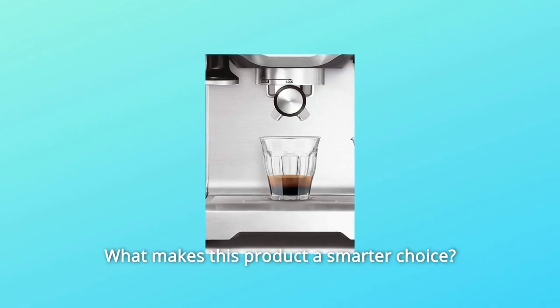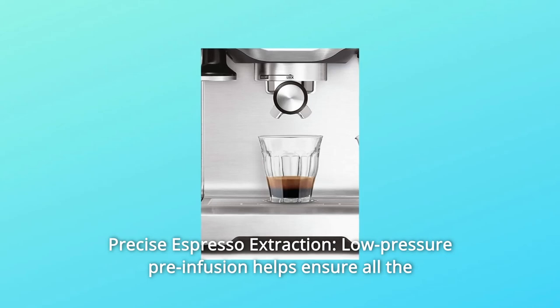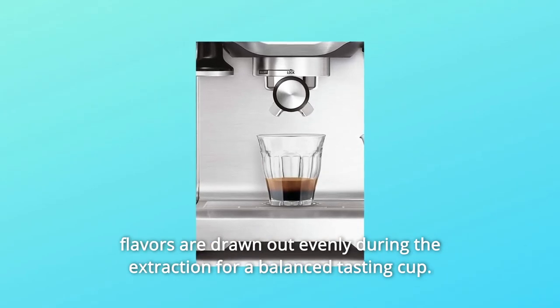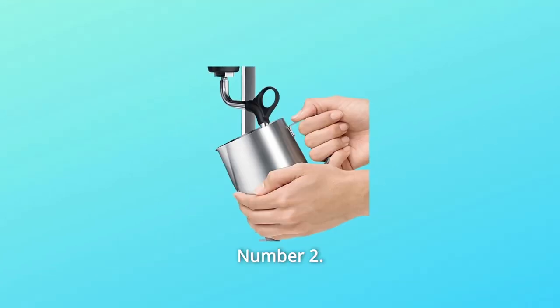What makes this product a smarter choice? Number 1: Precise Espresso Extraction. Low-pressure pre-infusion helps ensure all the flavors are drawn out evenly during the extraction for a balanced-tasting cup.